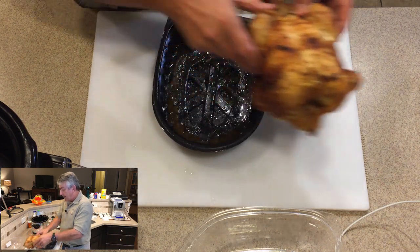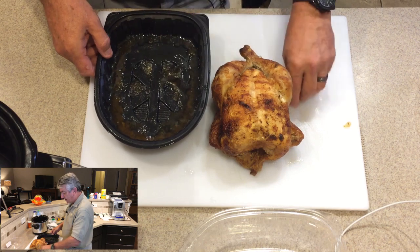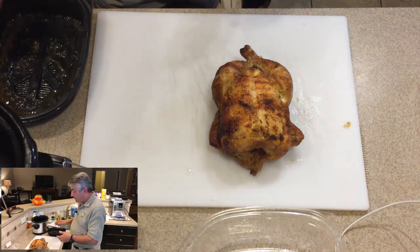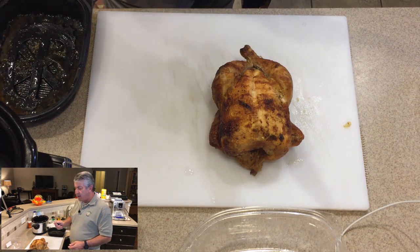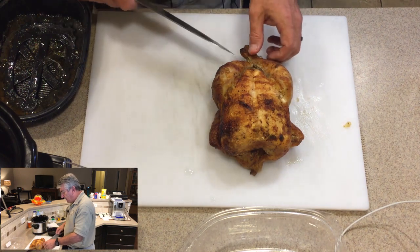So we're going to pull this chicken out of the container it comes in, get rid of some of the gel that comes with it, and set this aside — actually we'll put this over here for leftovers. I'm using my excellent Kuma knife. It's a Japanese knife and it will work very well.